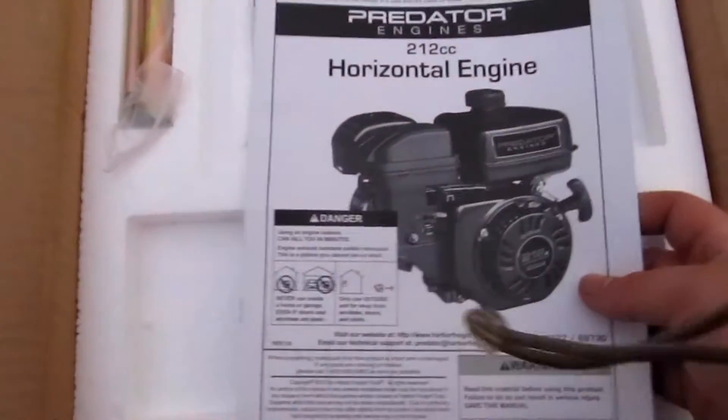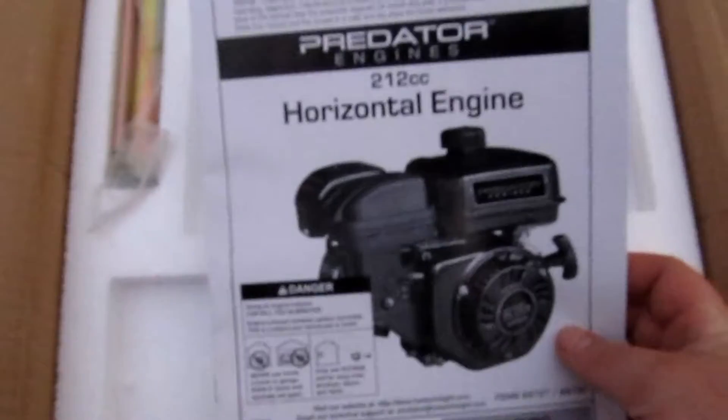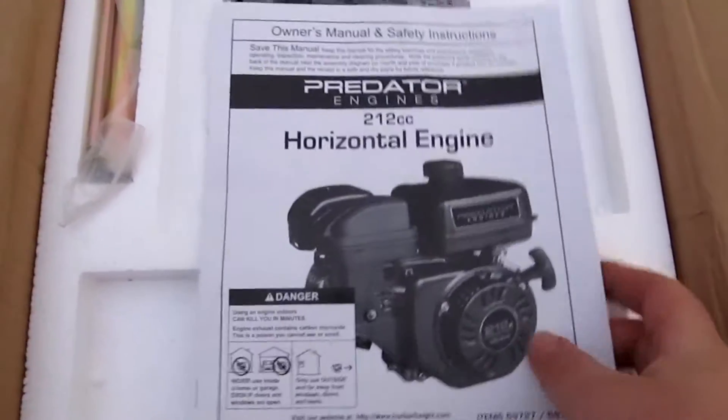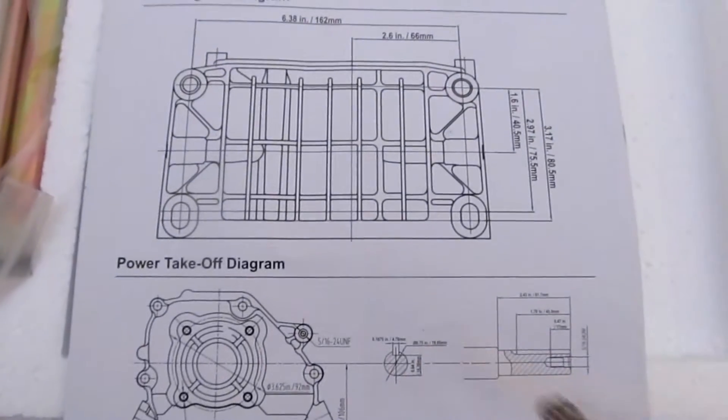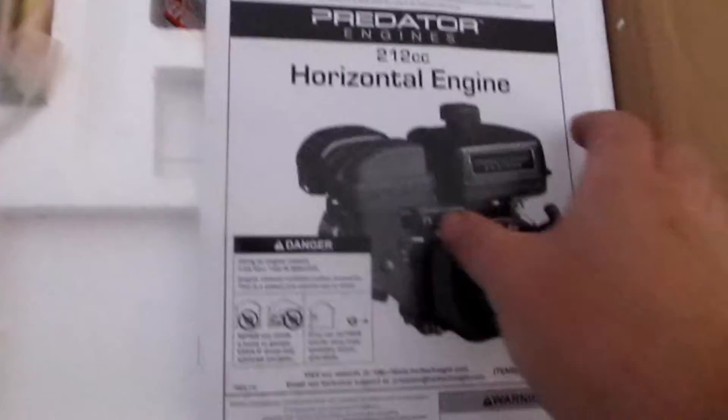Sorry about the camera quality, I still haven't replaced my regular camera yet — this is just a little Canon point-and-shoot. Here's the Predator manual. This appears to be the spark plug changing tool. And here we have the engine itself.